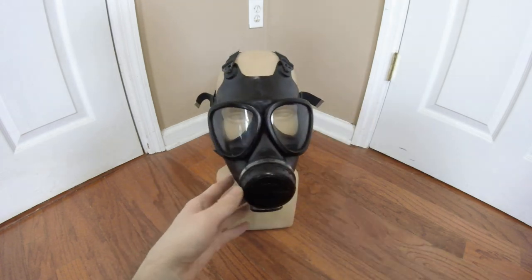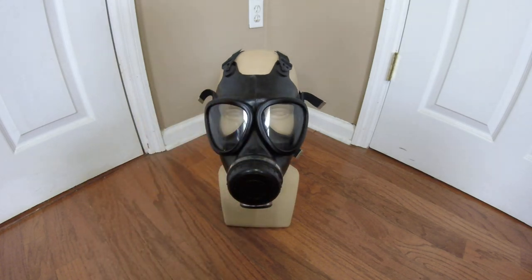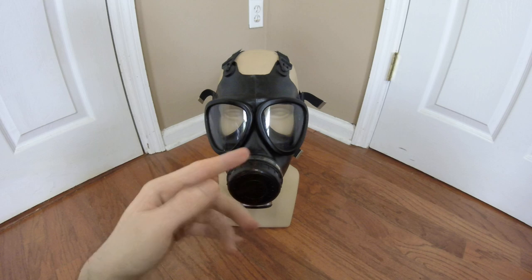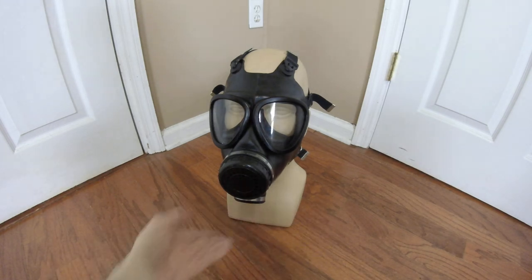Looking at the mask, I know what a lot of you are probably thinking — it is very similar to the Czech CM4 and especially the Bulgarian PF1 or PG1 style masks due to its M17-style lens shape, central voice emitter and outlet valve assembly, and chin canister. I don't believe it had any distinct influence from the Czech and Bulgarian masks, but I could be wrong. As far as I know, this is just its own design based off of the FMJ-05 with the canister relocated to the chin.